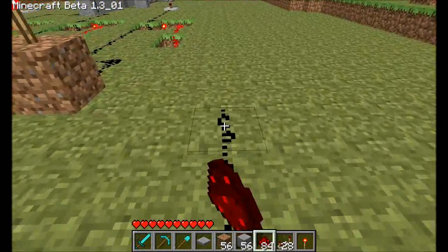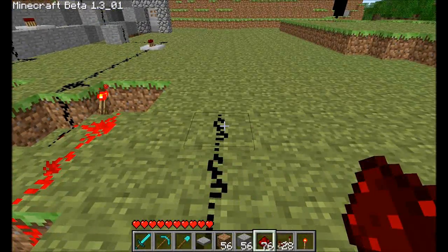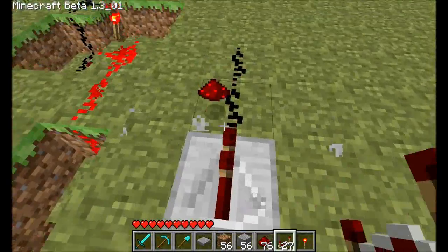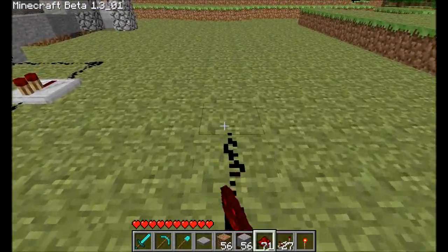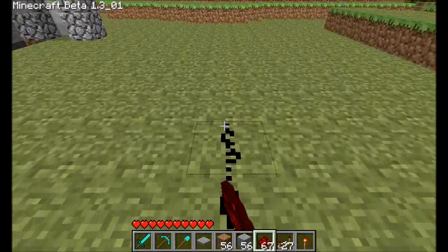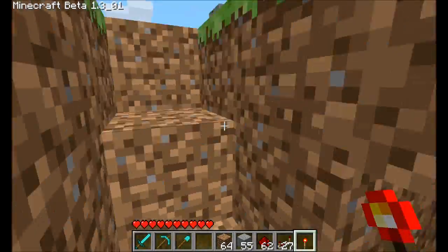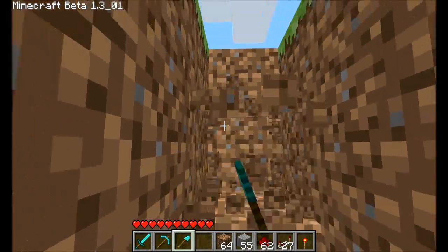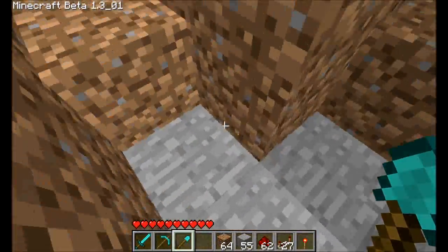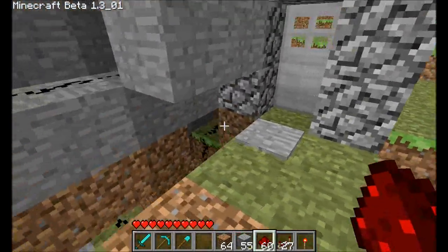We're just going to run this around — you would have this underground so people can't see it. Then keep this running back over here towards the door. When we get close enough, we'll put this underground. We need a NOT gate to reverse the signal and turn it off so the door is closed by default. Which it is. So now we need to run this wire over here.